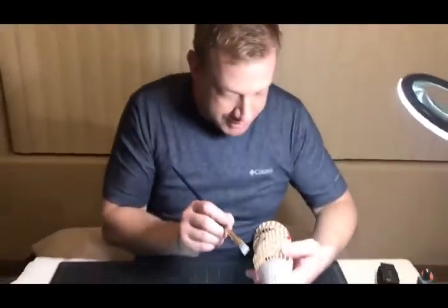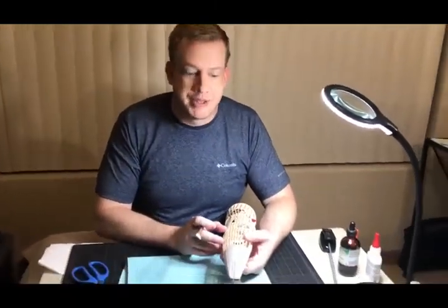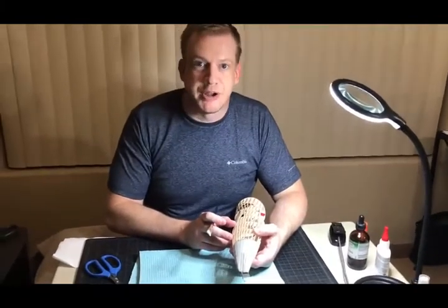Once that's fully dry, I will show you how to shrink this up using just basically a hairdryer and water.